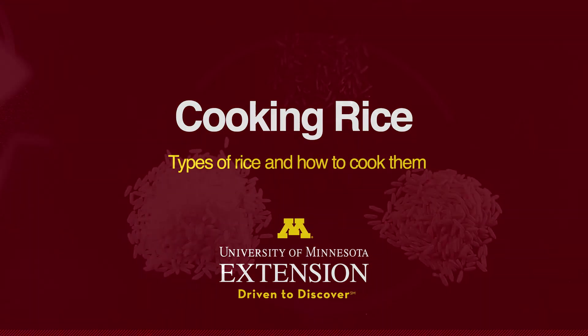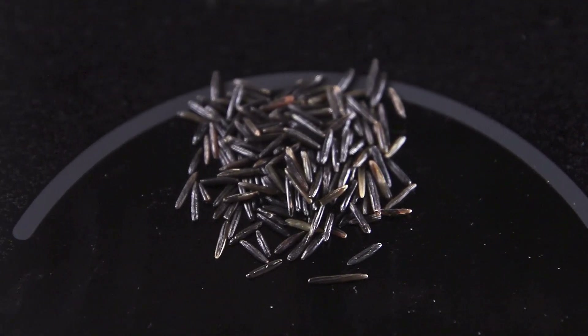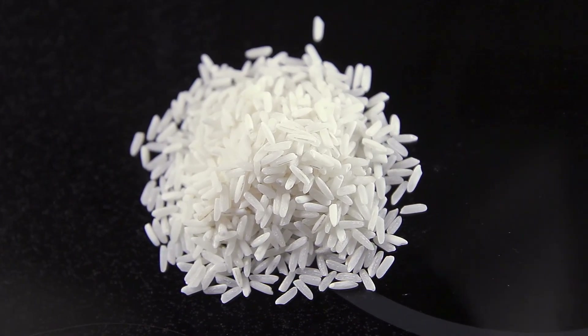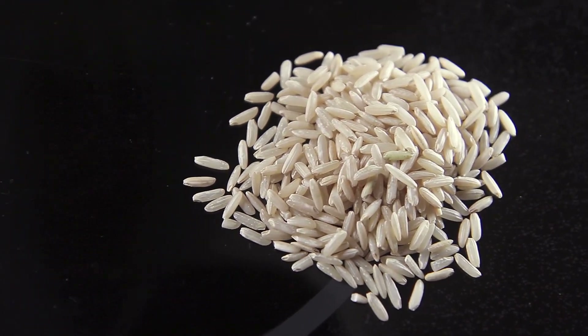There are many types of rice that vary in the shape and size of the grain. When long-grain rice is cooked, it is fluffy and the grains separate easily. Short-grain rice is plump and sticky when cooked. Brown rice still has the outer bran layer and takes a little longer to cook.